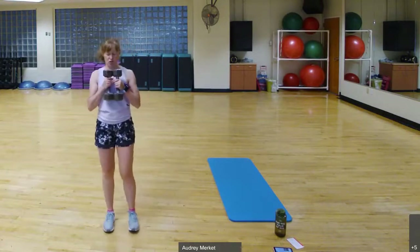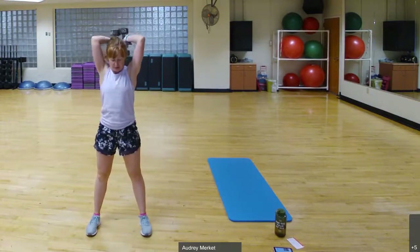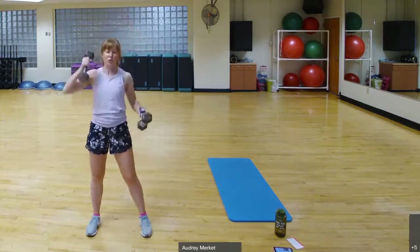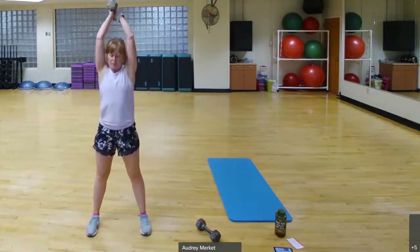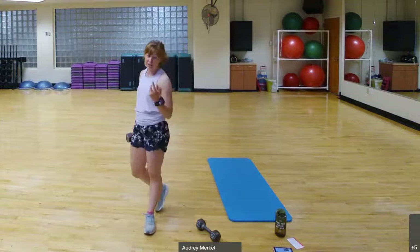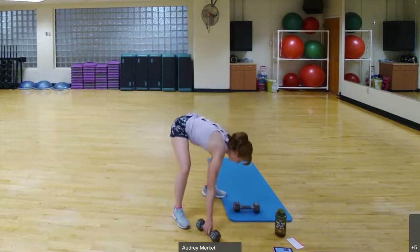This can also be done with one weight — hold it here, squat, up, bend and straighten. Those are the three exercises: two switch lunges touch the ground, alternating curtsy with bicep curls, and squat to overhead tricep. No weights needed for that first one — set them to the side. Less than 10 seconds and then we'll get going again.